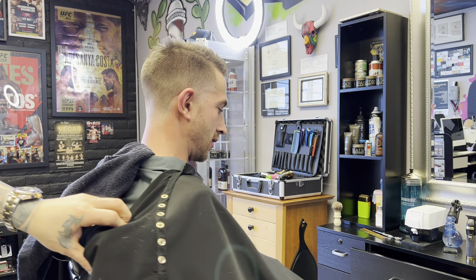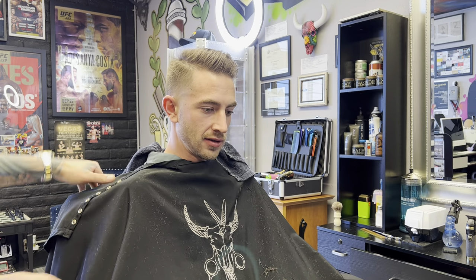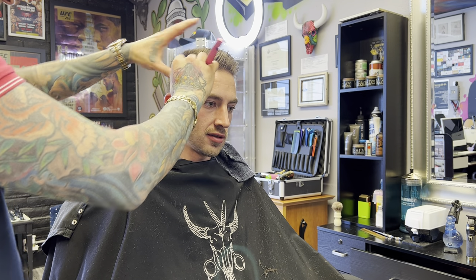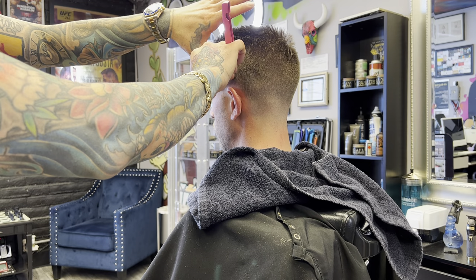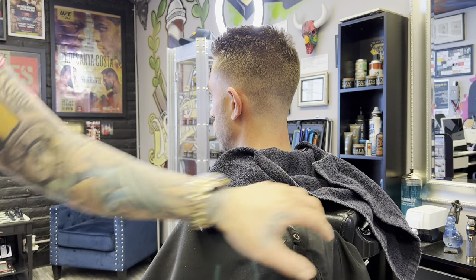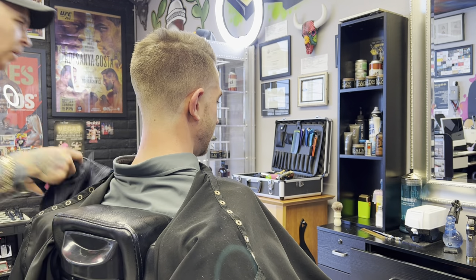See guys - neck shave on the taper, just so his taper is super fire. Anything you can do to get it to stand out. And look, he's not getting a beard trim, but at the end of this I'm going to knock his beard in. You don't have to be getting a beard trim - your haircut should be so fire it almost gives him a beard trim. Just watch the contrast.